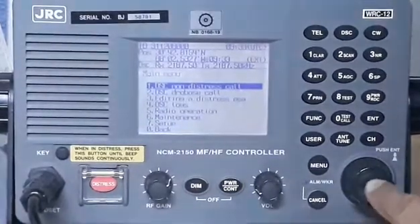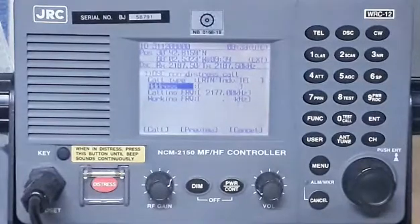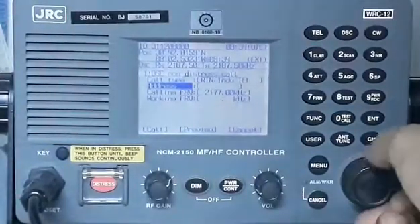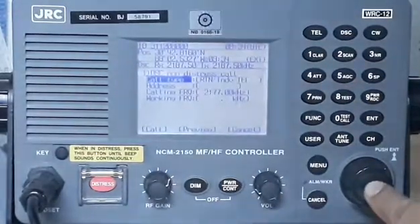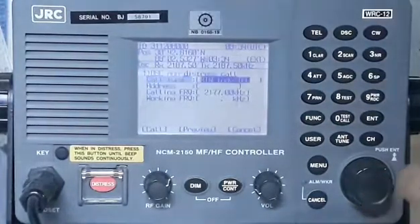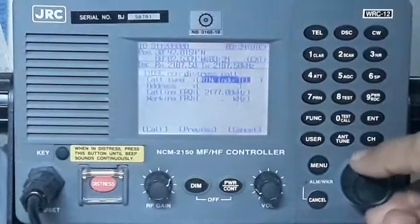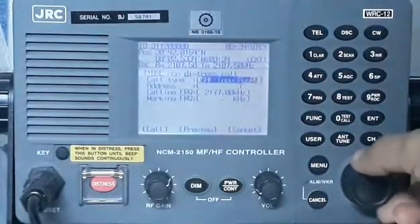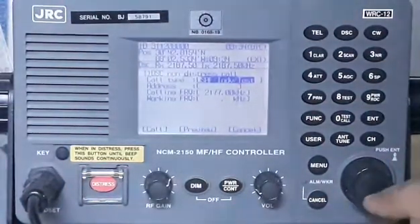Press enter and you can see: call type, address, calling frequency, working frequency. By rotating the knob, we need to select the call type in order to carry out the test. Press enter, and by rotating the knob again we're looking for 'individual test.' It's already highlighted as individual test — just press enter again.